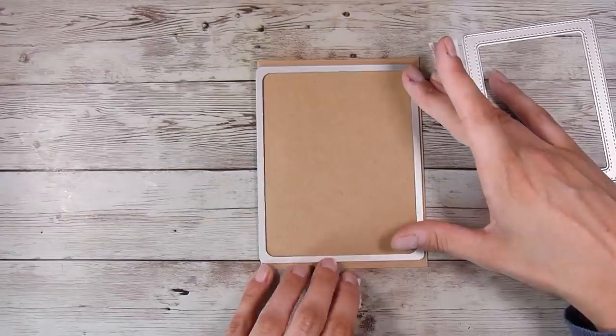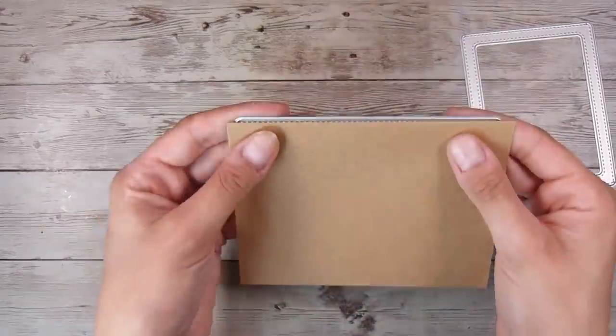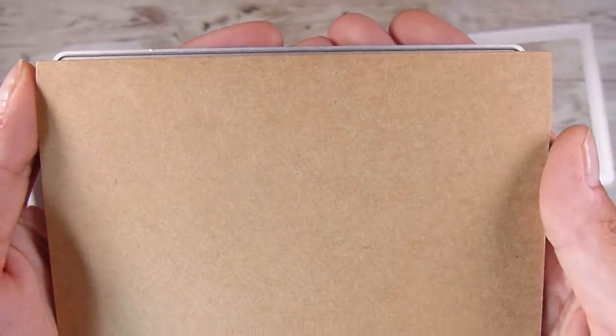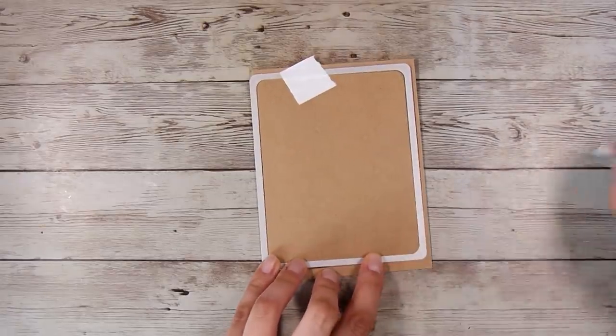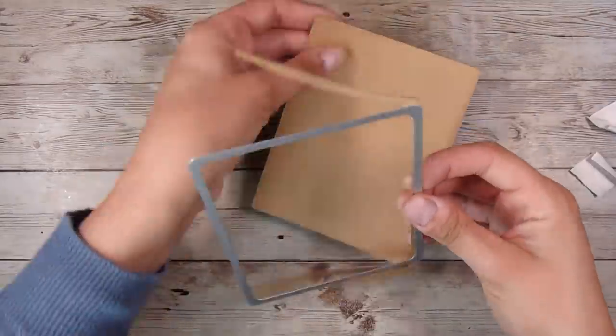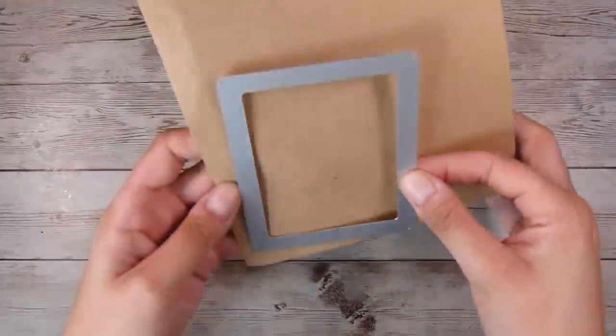I want to start by making my card base this size. You can see the cutting edge of the die is just off the left-hand side of my card so that I can keep my fold line intact on the card base. I've run it through my die cutting machine a couple of times and it cuts through both layers, so now I have that die-cut shape as my card base.